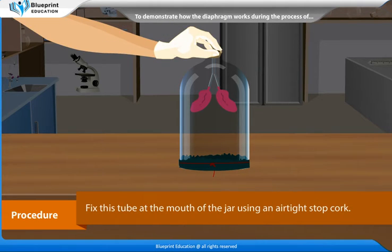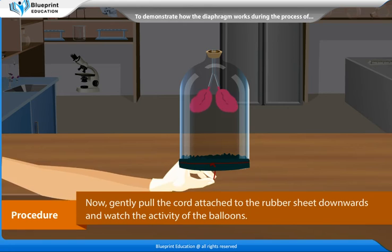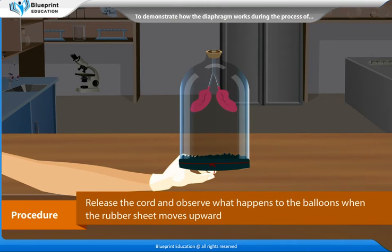Fix this tube at the mouth of the jar using an airtight stopcork. Now gently pull the cord attached to the rubber sheet downwards and watch the activity of the balloons. Release the cord and observe what happens to the balloons when the rubber sheet moves upward.